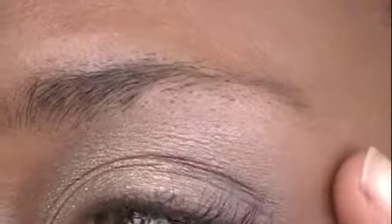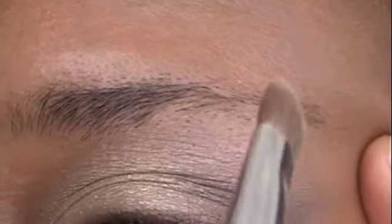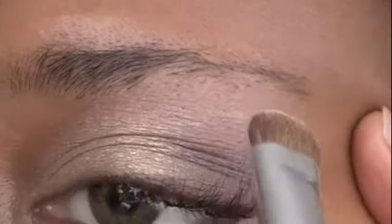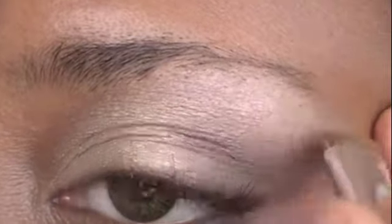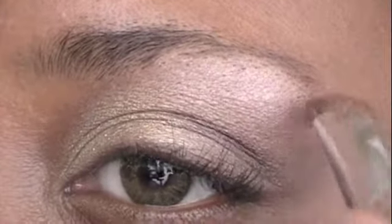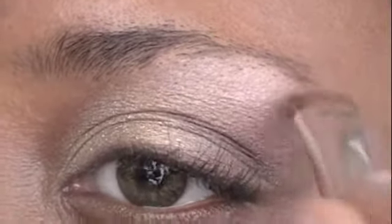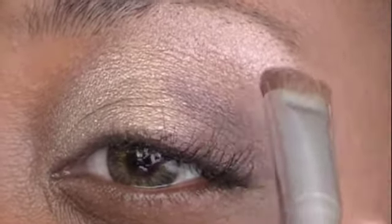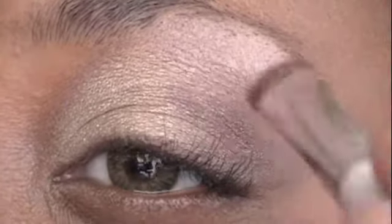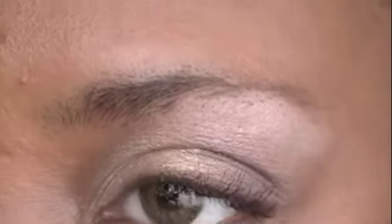Going back to the eyeshadow brush, I dip it into my fourth color which is the lighter color in the ELF palette. Simply brushing it onto the eyebrow bone area, patting it in very lightly, just going right above the eyelid and below the eyebrow bone, and smoothing in the two colors.